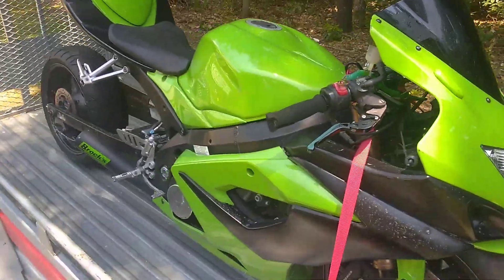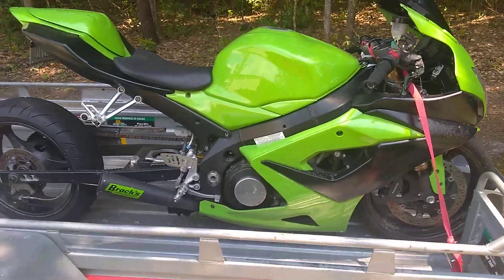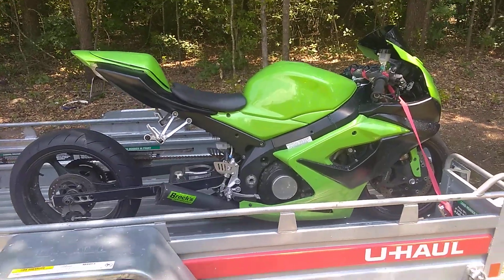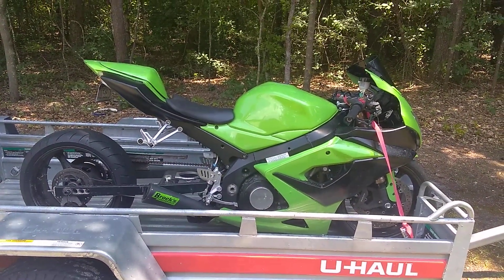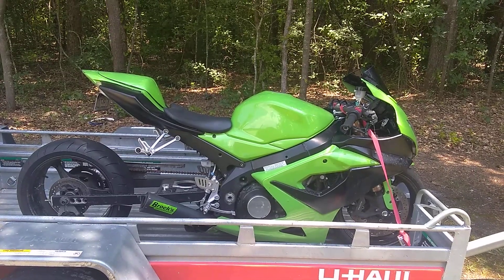I wish I could start it up for you, but the battery is shot and it's been sitting for a little bit. You guys know me — I wanna just make sure everything is good, so I'll do a full tune-up on the bike. Stay tuned for the run video, guys. Peace.